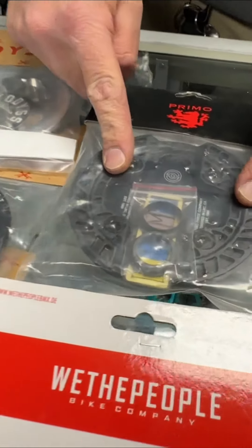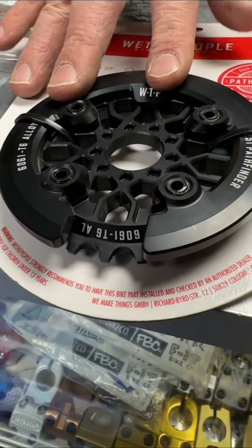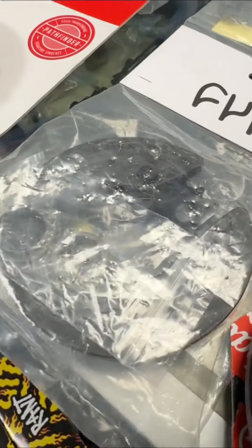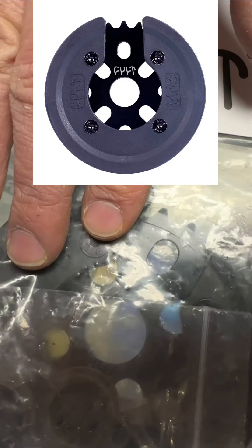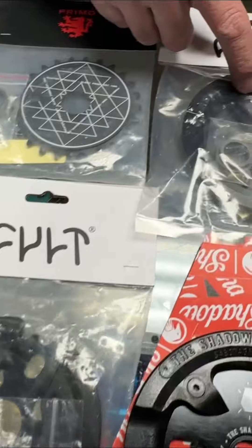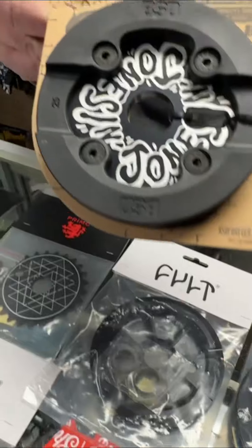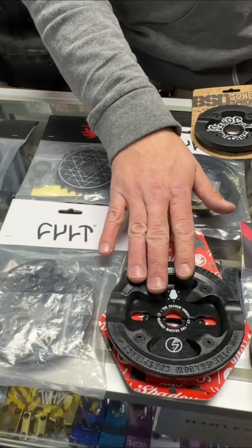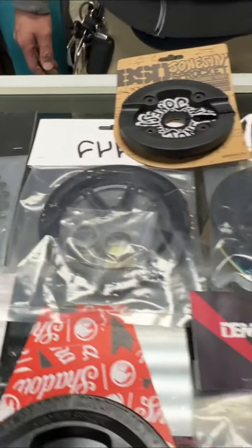We've got a Primo sprocket guard in 25 and 28. This is the We The People Pathfinder, a really good-looking one that comes in 25. Cult stuff has been really popular — that is the Panza Guard with a plastic guard, coming in 25 and 28. This is the DAC in 25 and 28, which is all metal. The BSD Joneson sprocket and the Shadow Sabotage sprocket have both been really popular in 25 and 28.